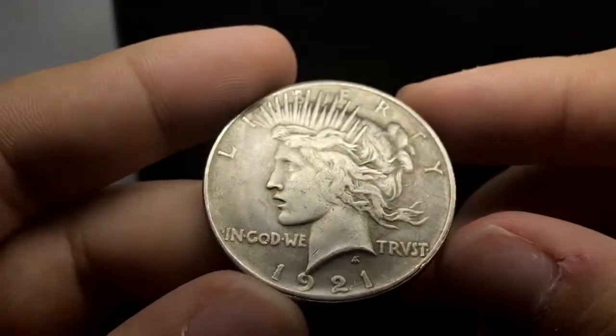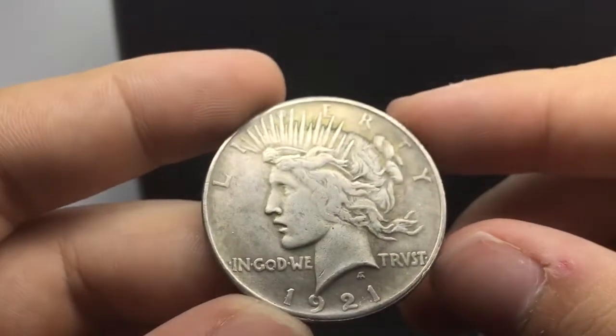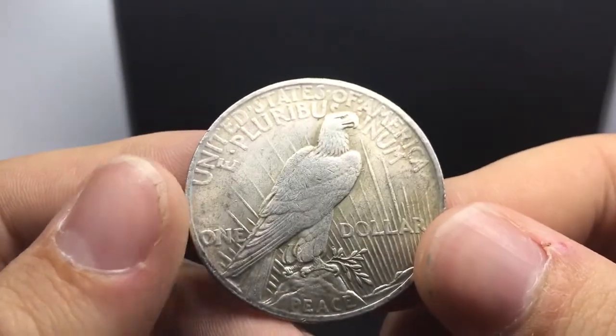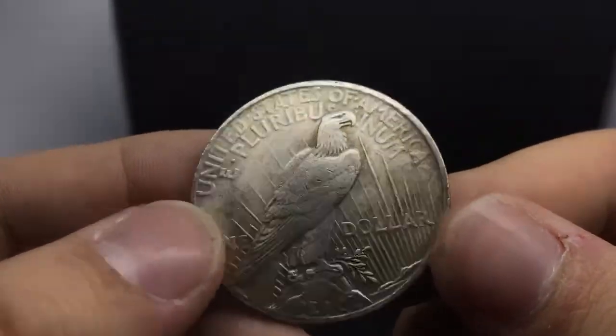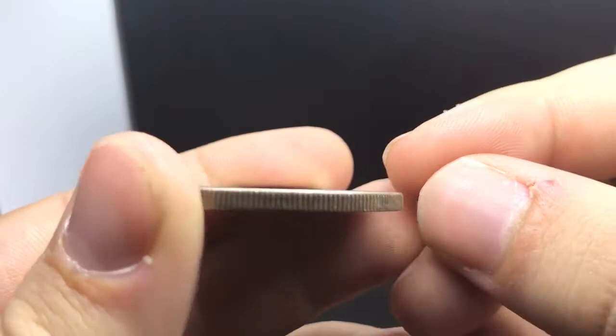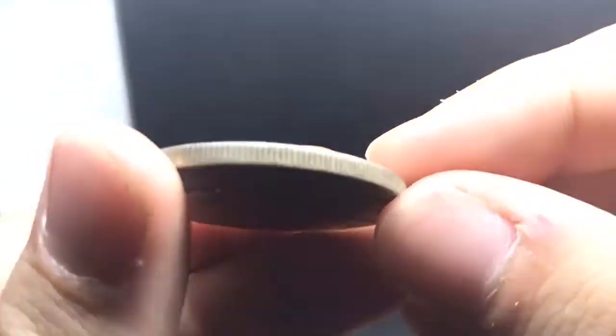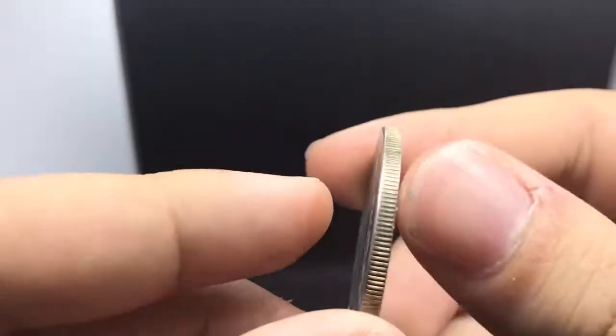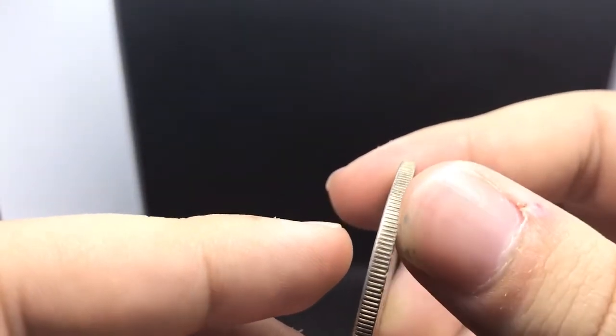Now I'm going to show you a fake. Here is a fake high relief. Luster's gone — no luster at all. The details are actually pretty nice, it's a good fake. But these edges feel brand new — like if you were to get a coin made yesterday, it'd feel like this, with no dings.